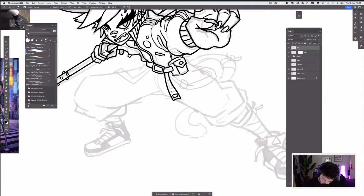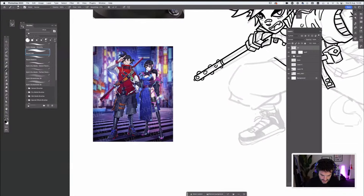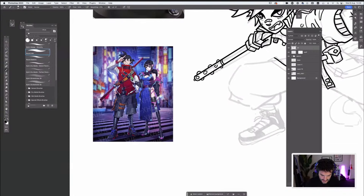Now I'm getting some cyberpunk-y looking elements and that kind of uniform. Taking reference back from this stuff and looking at the buckles and the sash around him — all this stuff that is quite cool and that I'll potentially want in my drawing. Lots of badges — cyberpunk always has a ton of flair and badges attached to everything. And then the pants.